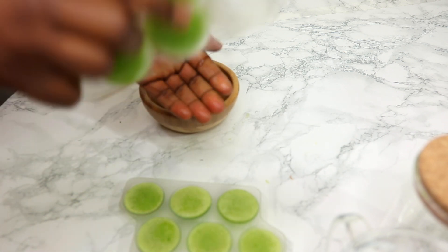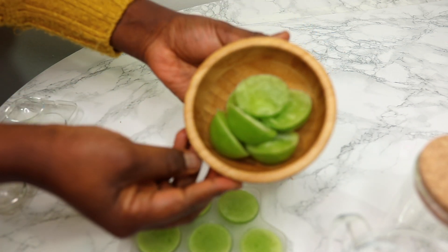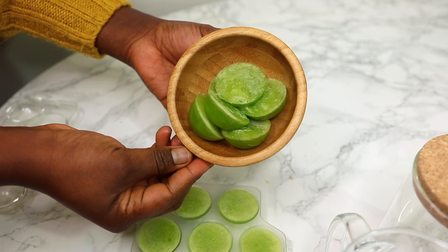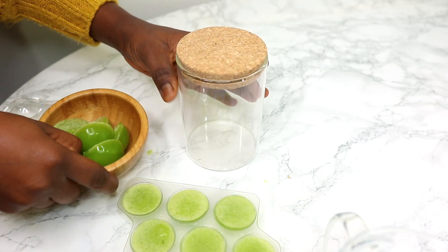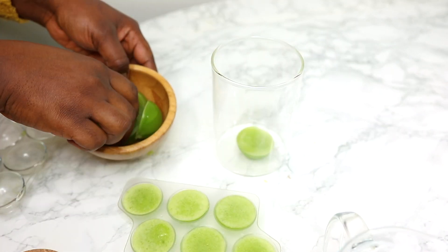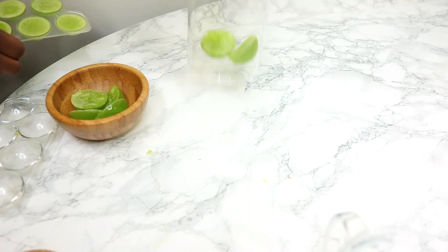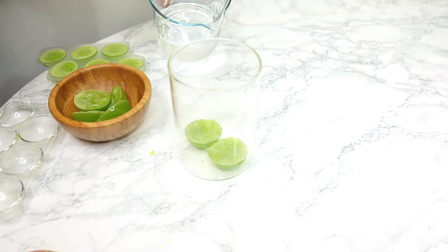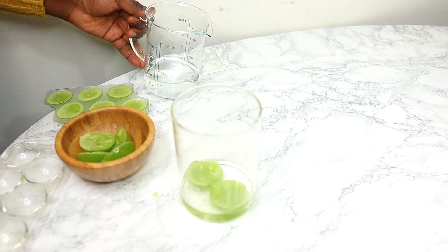So if you want to use maybe 2, 3, or 4 cubes, you can just go ahead and take out the quantity you want to use and put it inside a jar or a bowl. You can add a little bit of water, or if you don't want to add water, just let it sit for about 30 to 40 minutes so it dissolves on its own. Then you can go ahead and add your oils, and use your aloe vera as desired.